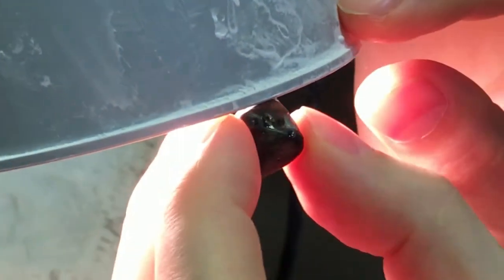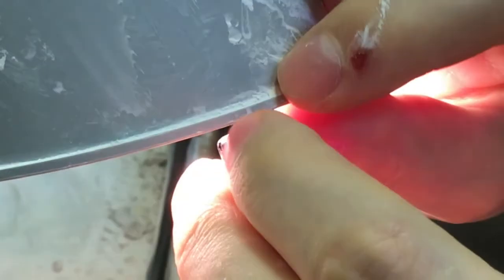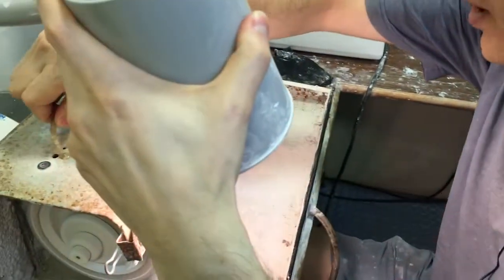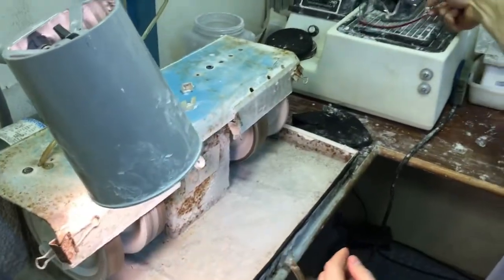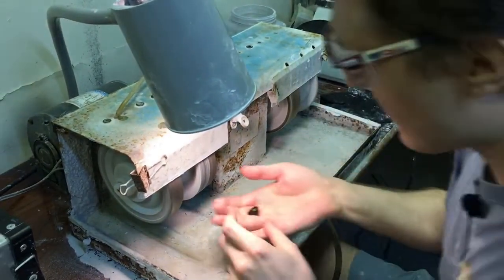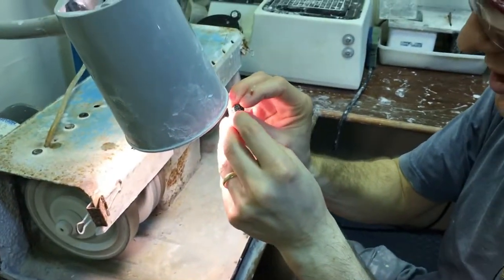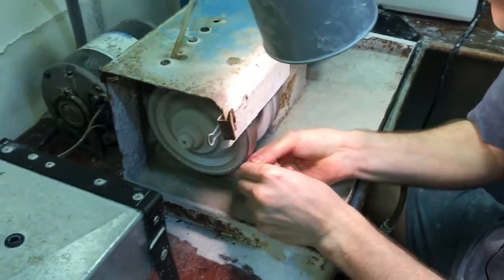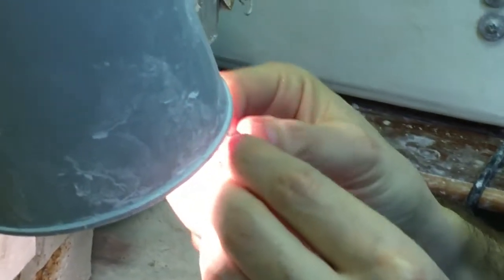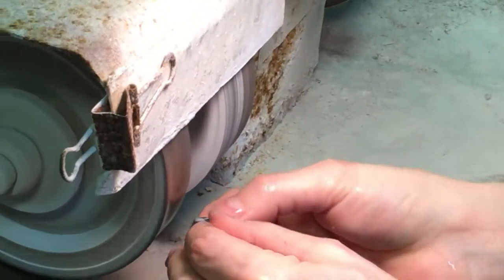I'm going to try to grind off some of the darkest blue and see what we can get by concentrating most of the cut in that core. Turning on the water drip here. This is a coarser wheel, so I'm going to use protective glasses to find out exactly where the darker areas are and take them off slowly, trying not to waste any of the good material.